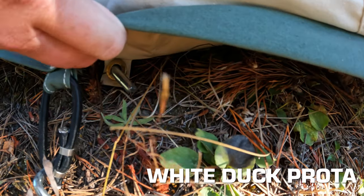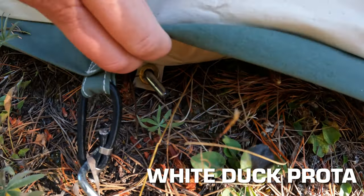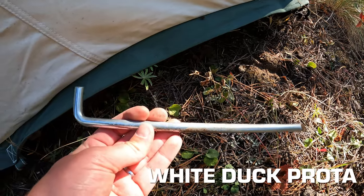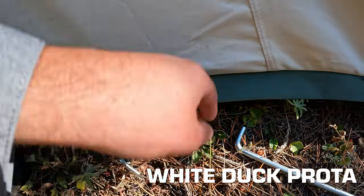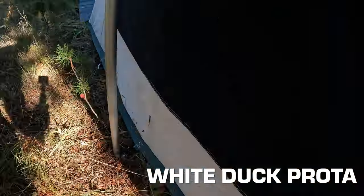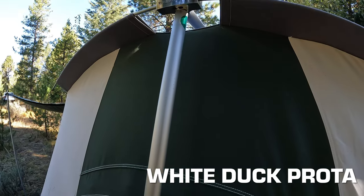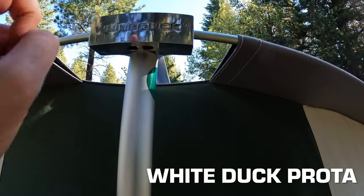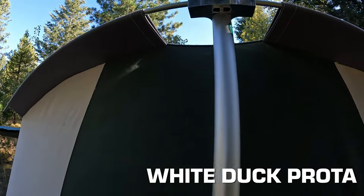On the White Duck Prota, there are actually two stakes per corner — unique because the tent has a bathtub-style floor with grommets, so you have the option for that extra stake, which is great for winter and waterproofing. A big heavy-duty stainless steel stake is the main stake, the same as on the Kodiak and Spring Bar. There's also a smaller stake to pull out the edge of the wall so water sheds away from it. The poles are aluminum and a larger diameter — not necessarily lighter but still nice — breaking down into two sections.